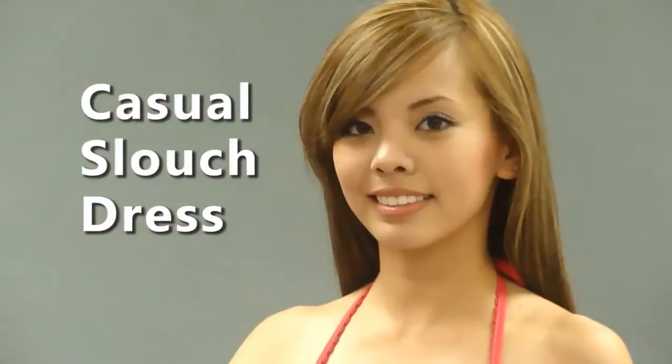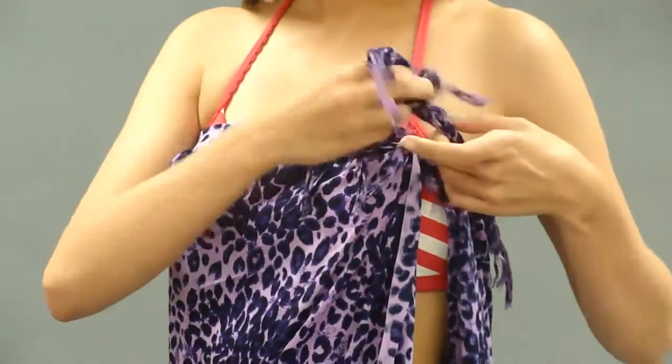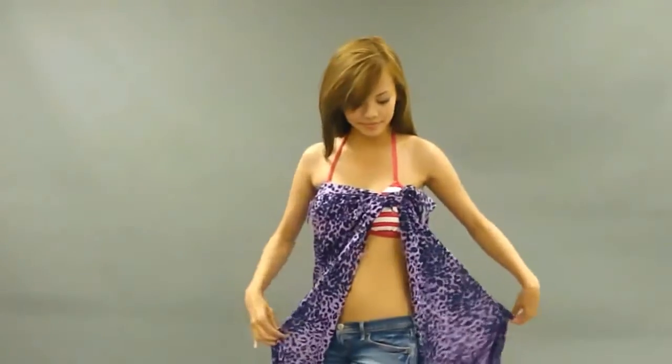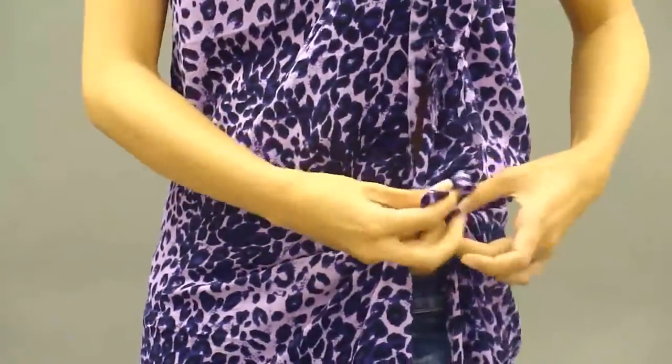For a casual slouched dress, place the wrap around your body and tie a knot around the side of your chest. Double knot it so your dress is secure and it won't slip off. Grab the sides of the wrap around your waist area and tie another double knot. Pull the top section of the dress out for a draped effect in the front and in the back. It looks boho chic.